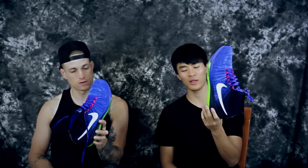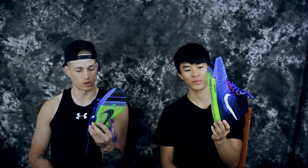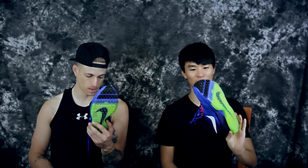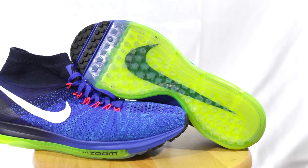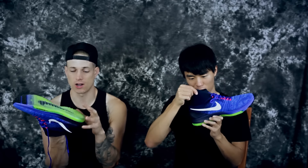The bottom reminds me of a trainer, but this is classified as a runner. You can't really train in these because the Phylon is probably way too soft. It's not crazy soft like a pure boost, but for hard training — balling or sprinting — it's not ideal. Traction is just these little notches, so we'll see how that holds up, but for running you're not really tripping on traction.